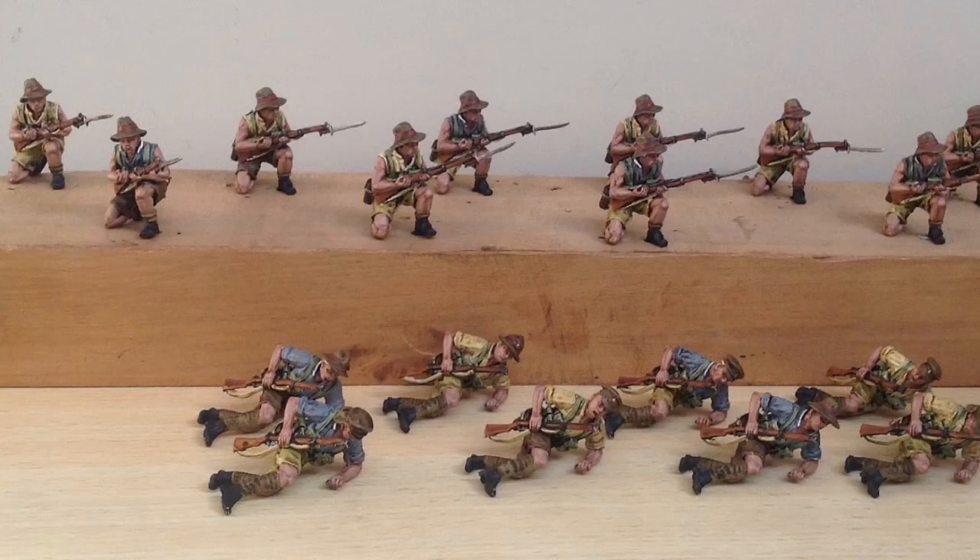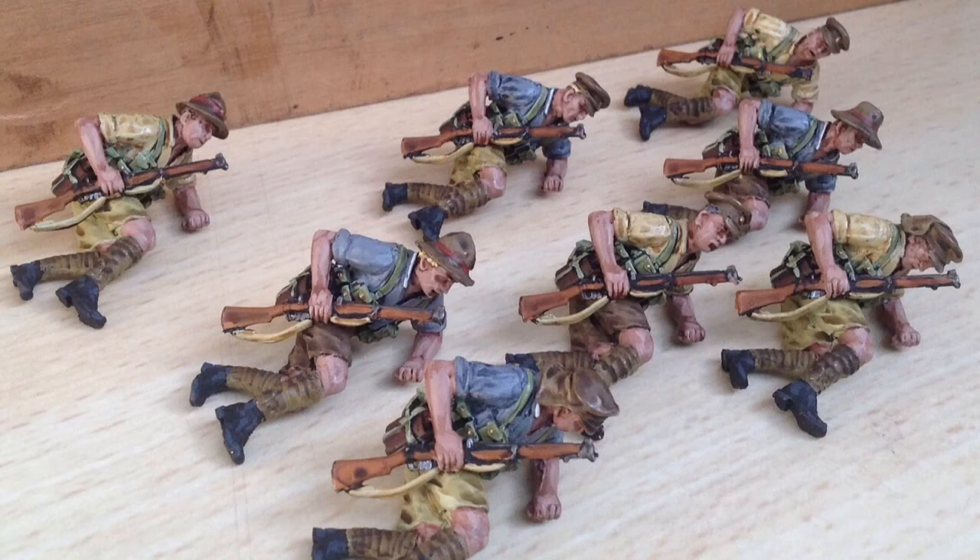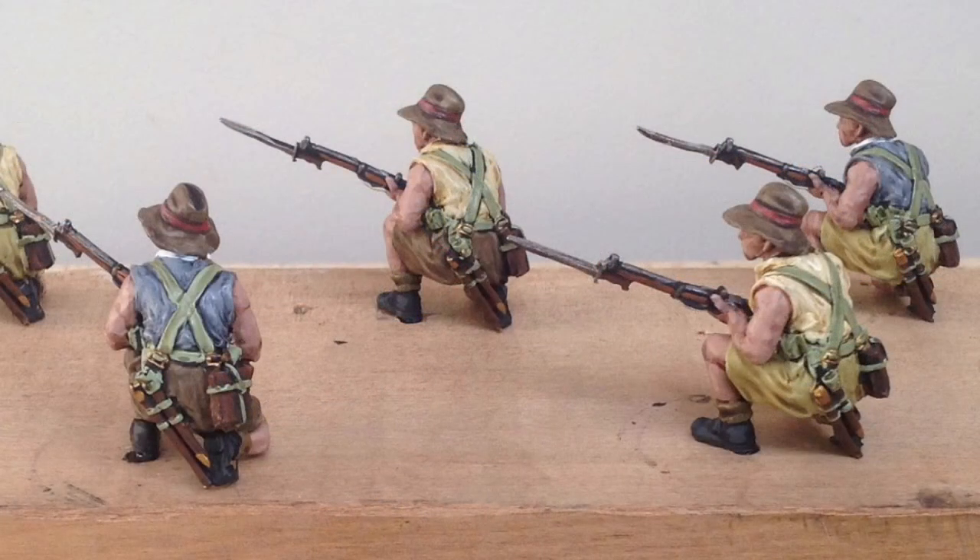Hi guys, well here we have the first of the figures that I painted. I painted all these guys in 12 hours, which I thought was pretty good at the time. The 54mm figures, the Perry miniatures, they were designed specifically — every miniature was designed specifically for the diorama. They'd never been made before.